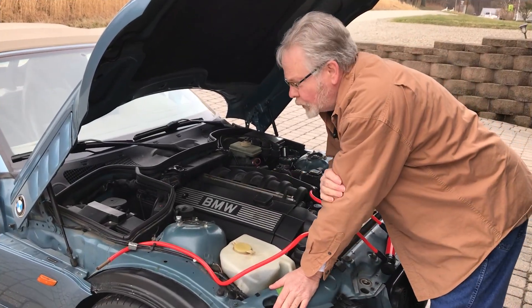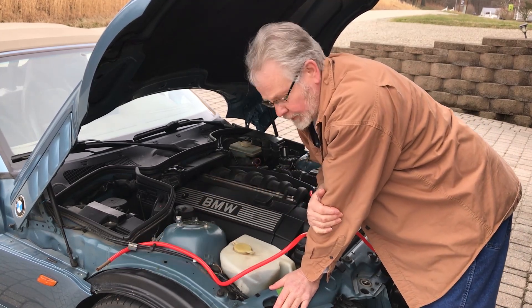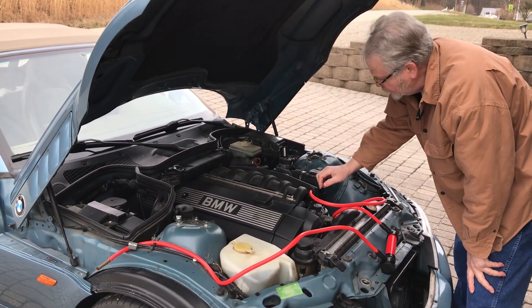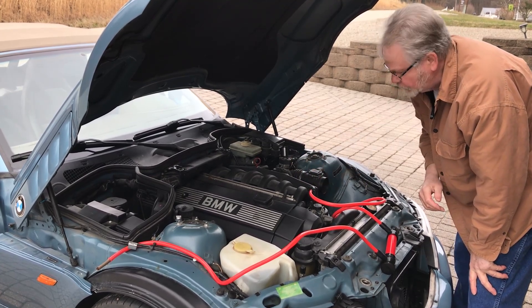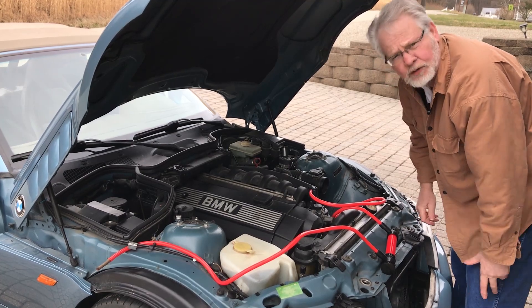We have everything prepared. Believe it or not, a White Owl cigar fit perfectly into the end of the hose that came with the pump. I've got the other end into a vacuum line with some electrical tape around it to close it off a little better. We'll go ahead and fire up the cigar — and just like magic, right there is our leak.